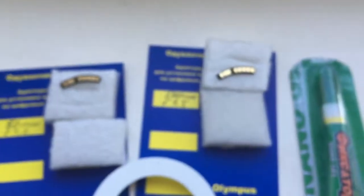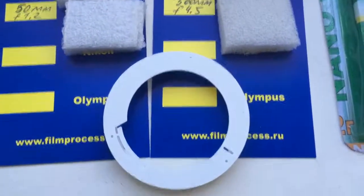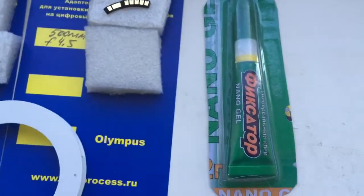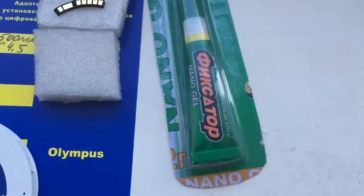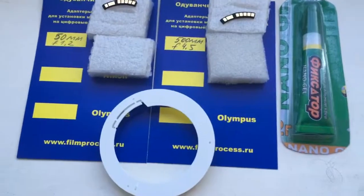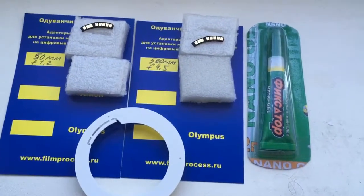Look, these are two chips especially for your professional caliber and super glue fixator Nanogel. Very good. Now I am packaging your chips and sending them to you tomorrow morning. Thank you for your attention.